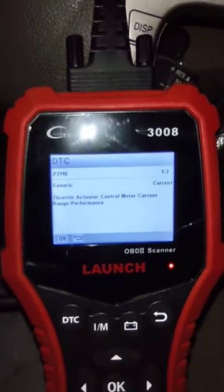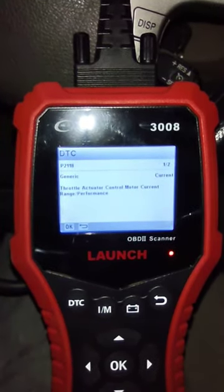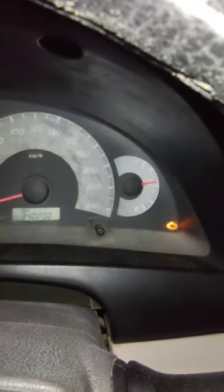Hello everyone, just a quick video on fixing code P2118 on a 2008 Camry. What it does is it doesn't pick the accelerator — if you press the pedal it doesn't work and doesn't show anything.